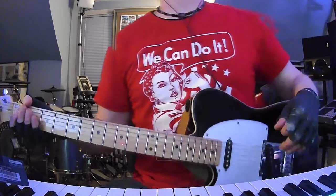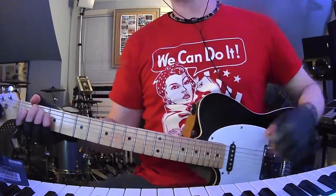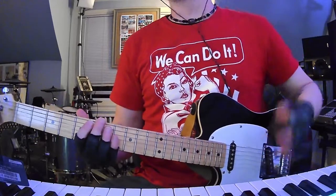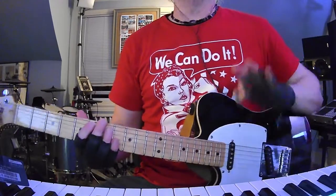Standard tuning. A lot of the songs on Orange Rhyming Dictionary are in drop D, but not this one. So basically I'm just going to show you the chords first and then I'll show you the leads. I'll just try to mix and match everything.